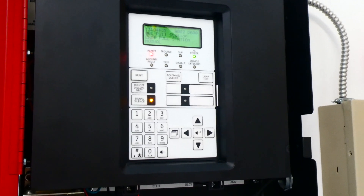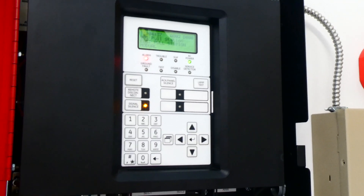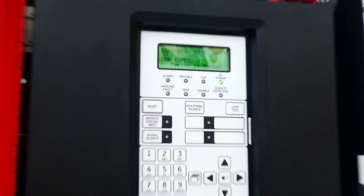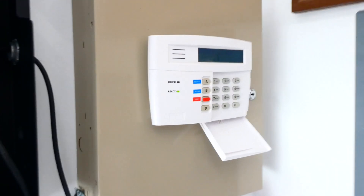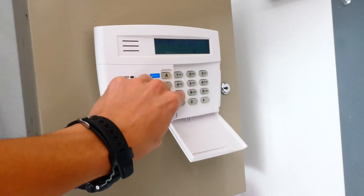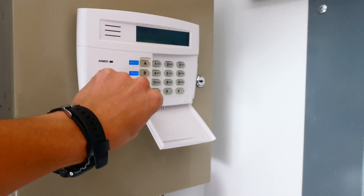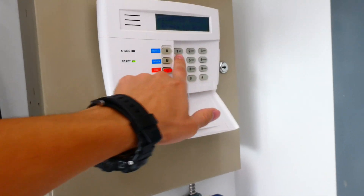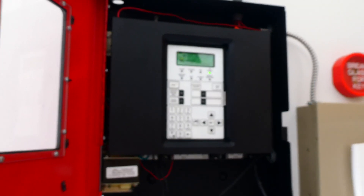Alright, let's go ahead and give the panel a reset — that'll take about a minute for the system to shut everything down. The system, as you can read on the screen, is back in normal condition. We also have to reset the security system, and you do that just by punching in the passcode and then pushing off, and doing that twice. I don't have a problem showing you guys the password since it's really more of a demonstration thing at this point.